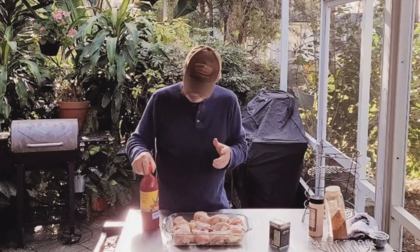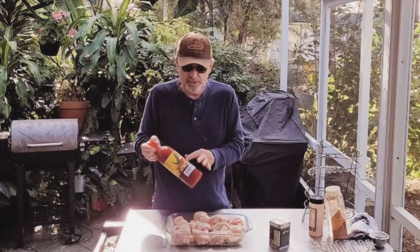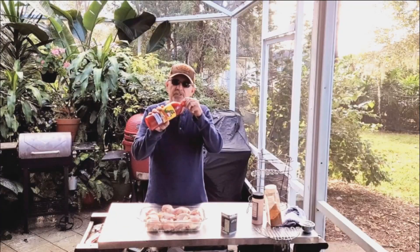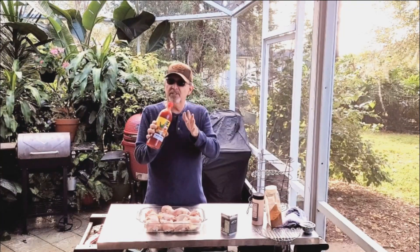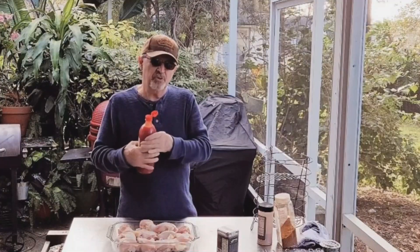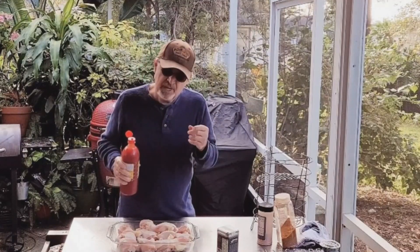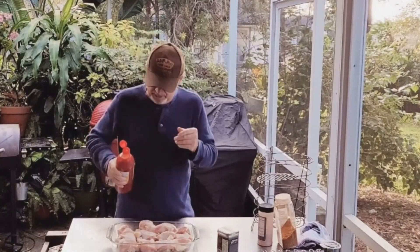I got a bunch of chicken legs here and we got some chamoy sauce. This is a Mexican kind of sauce marinade. It's made with dried fruits. It's got a little chili pepper in it. It's kind of earthy, acidic, not too spicy.